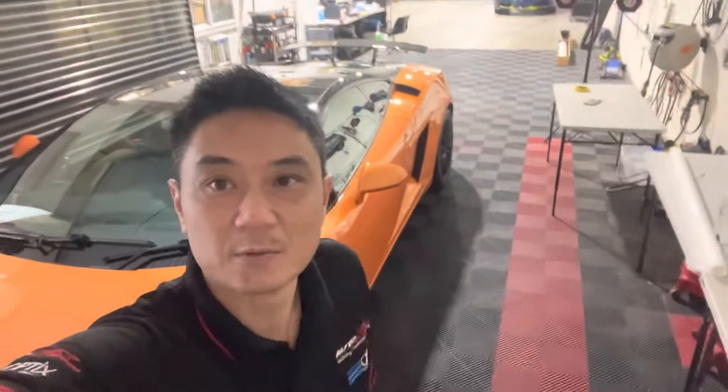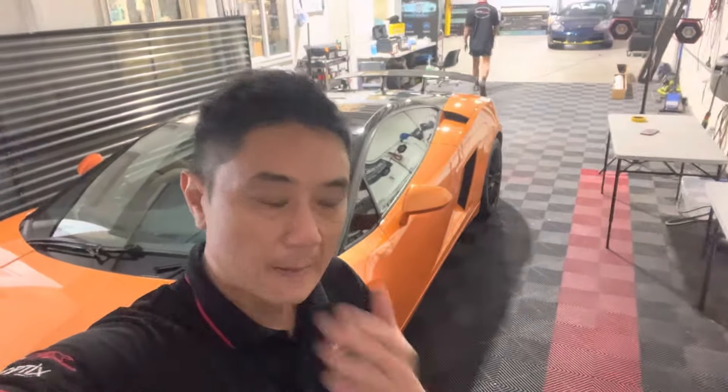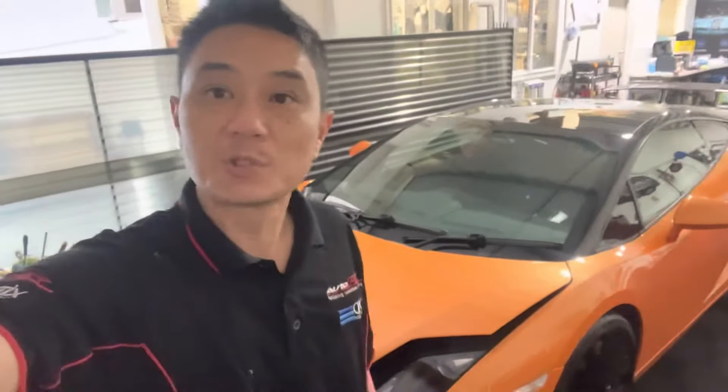We're about to start installing PPF all over this Lamborghini Gallardo, and I thought I'd start documenting some of the processes. Here we have it — it's pretty old and we haven't even washed it yet, so the first thing we've got to do is clean it.